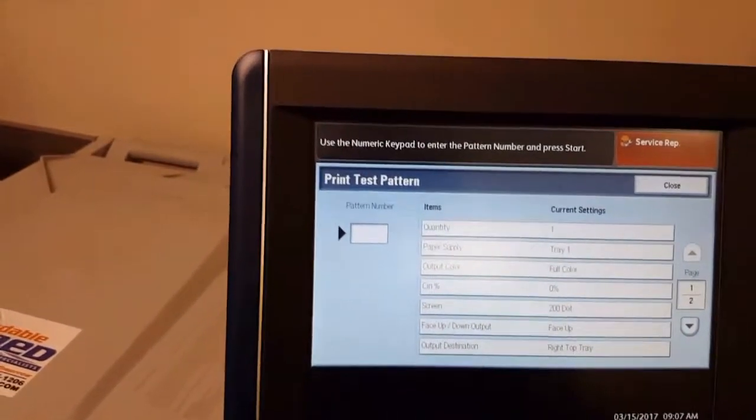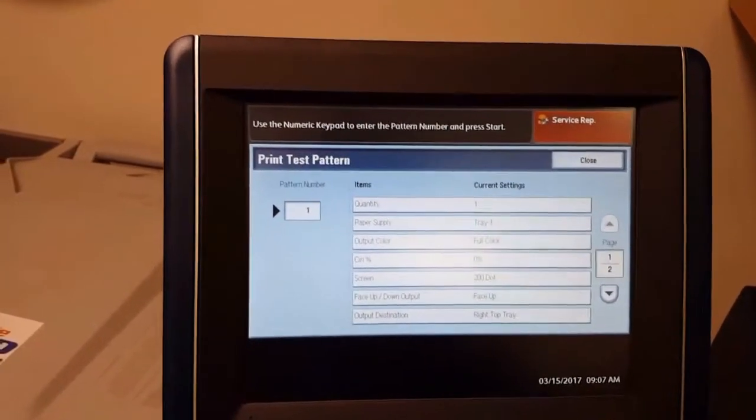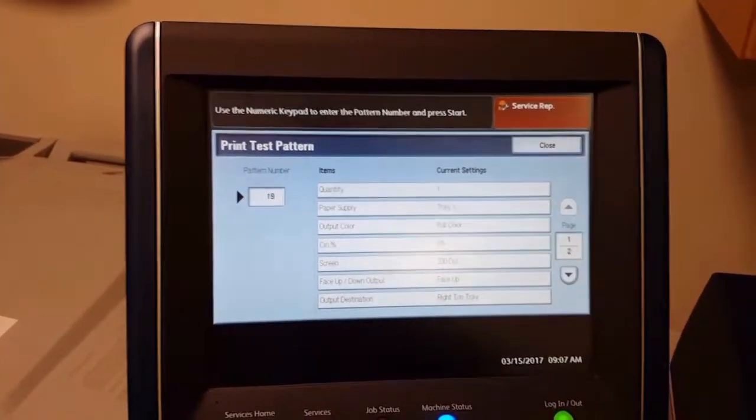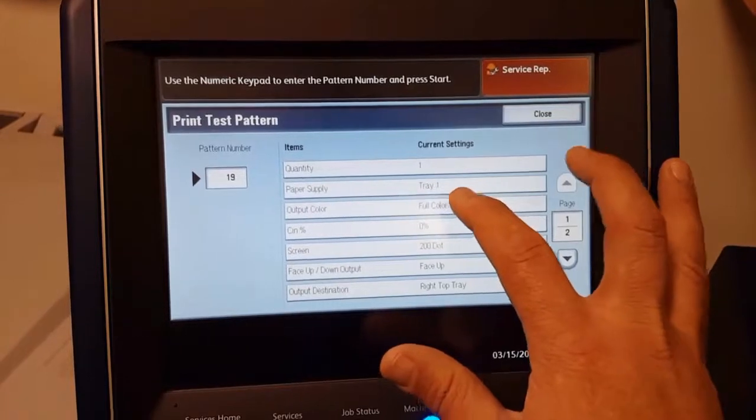Then we are going to hit test pattern. At this point we are going to go ahead and in the print number we are going to put in 19 with the keypad. And then we are going to select a few things here.